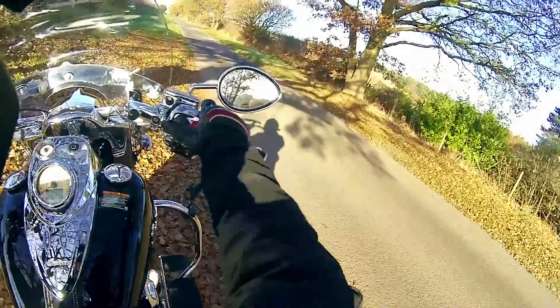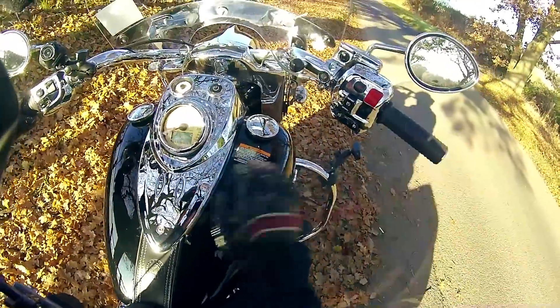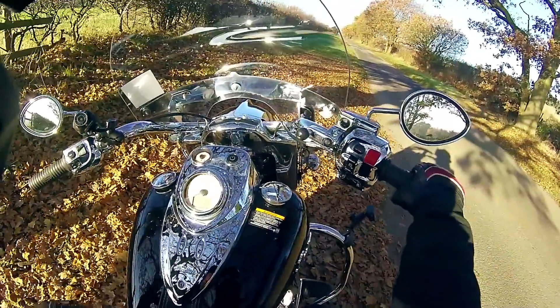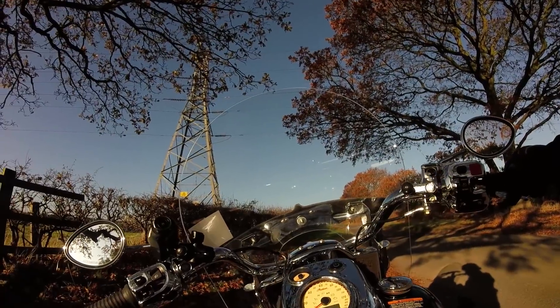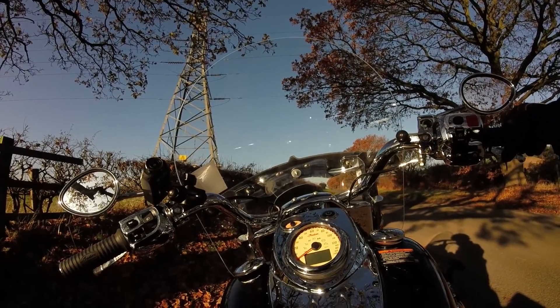Aside from that, the cruise control system is magnificent — I really enjoy using that to save my hand on longer journeys. If there's anything you want to know about this bike, let me know in the comments and I'll do my best to answer your questions. If you like the video, give it a thumbs up, and remember: if you like to ride, be sure to subscribe. I'll see you next time, bye!